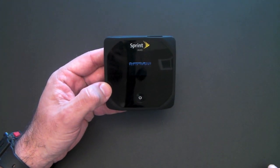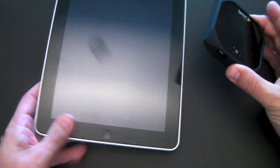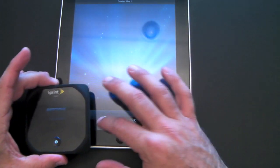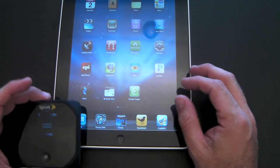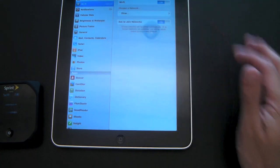I'll show you in a second — everything is displayed on the device itself. While it's booting up, I've got my iPad here and I'll connect to the OverDrive and run a quick speed test. Unfortunately, the 3G at my house is not very fast, and I'll show you that in a second.